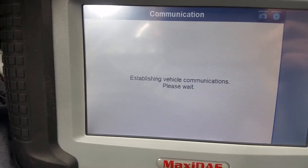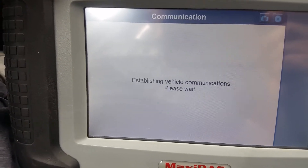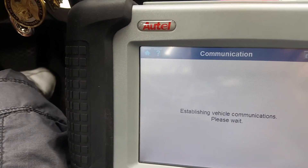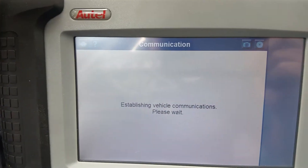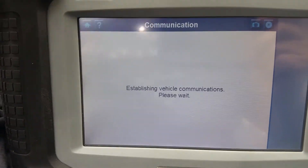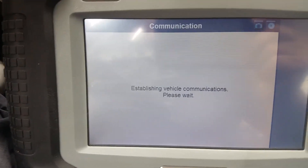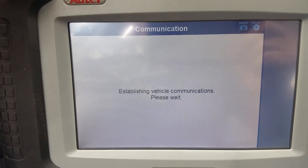If you just bleed it regularly you get all the air out of it, but the pedal is just still not right. There it is again - it turned back on. You can see it humming. Where it vents to I have no idea, but this is what you need - you need a scanner to do your ABS.